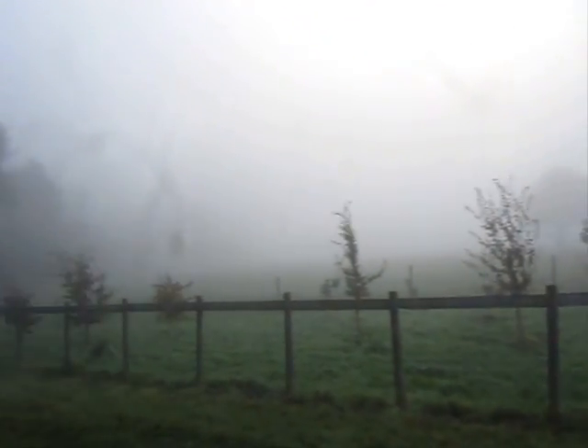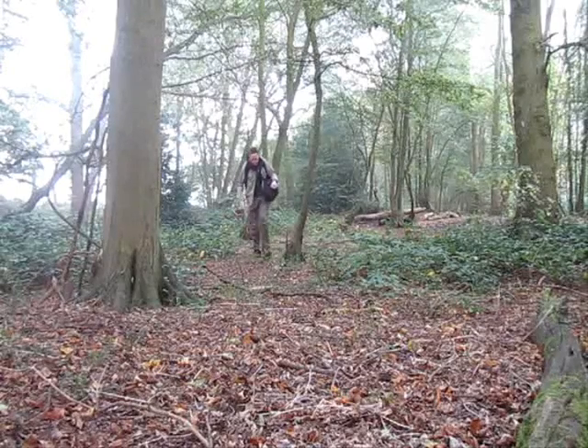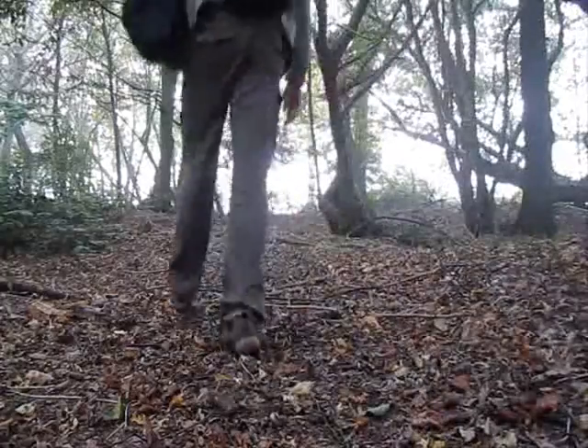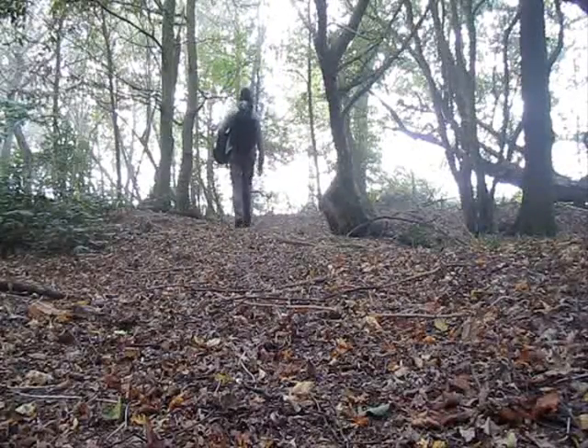So that's all the theory and the build taken care of. Now it's time for a time trial-style field test. Perfect conditions for a brew and a test.